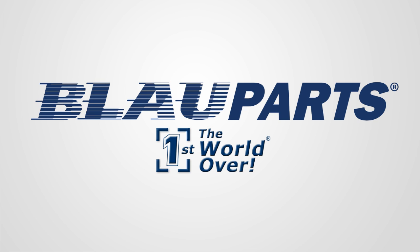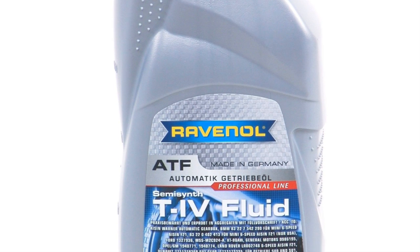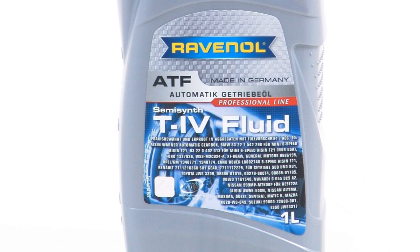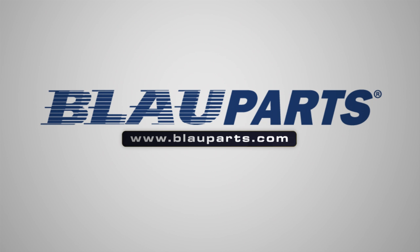As the nation's leading independent Audi and VW specialist for over 25 years, Blau Parts recommends changing your VW automatic transmission fluid every 30 to 60,000 miles to extend the service life of the transmission. All of Blau Audi VW transmission fluid filter change kits feature OEM quality German components and Audi VW ATF fluid made by Ravenol in Germany. Ravenol transmission fluids contain proprietary additives that offer unique profile characteristics specifically formulated for your transmission. To purchase the Audi VW transmission filter kit explained in this video, or for more information on Ravenol German-made transmission fluids, click the links in the description below.